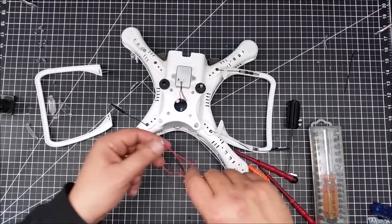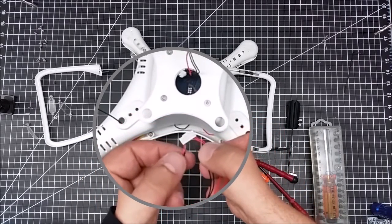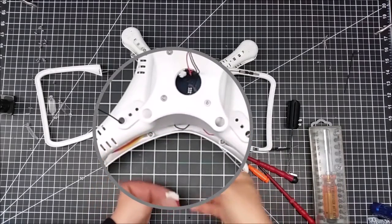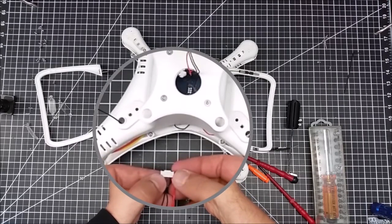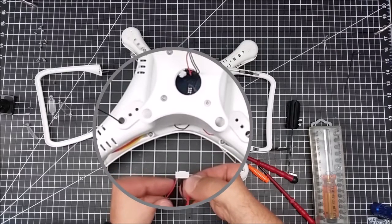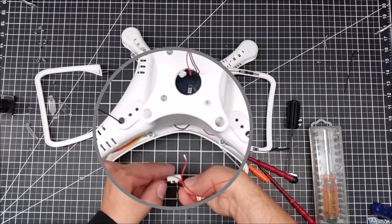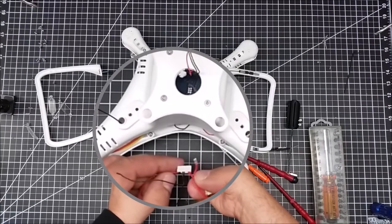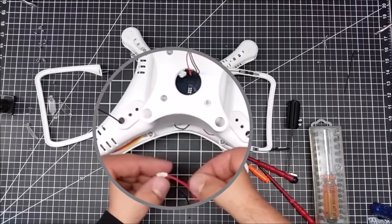I wanted to show this piece here. This is a larger connector than the one that goes to the gimbal — you can see the gimbal one is smaller. This one looks like it has four more pins, and then it goes red, black, black, black — actually it looks like one space, then two blacks, two spaces, two reds is what this seems to be.